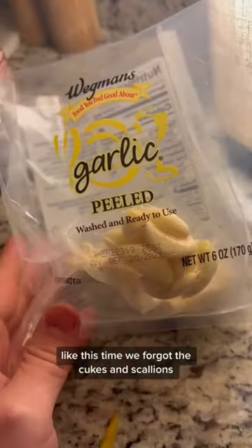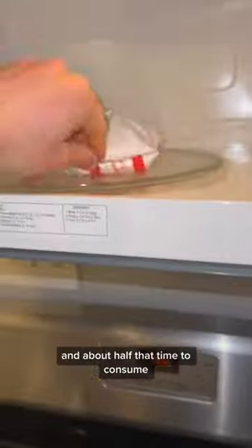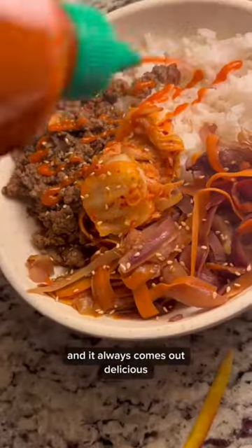Like this time, we forgot the cubes and scallions we usually toss in there, but it's all right, guys — we persevered. The whole meal only takes 15-20 minutes to concoct and about half that time to consume. It always comes out delicious.